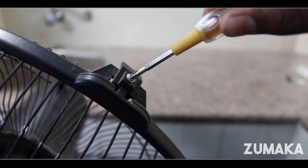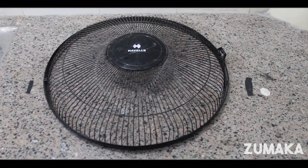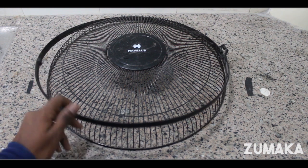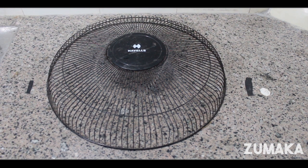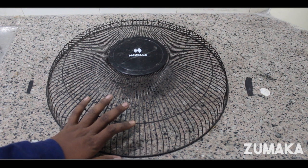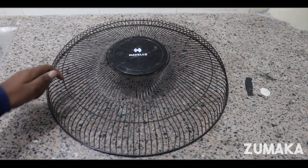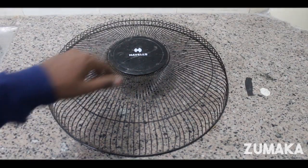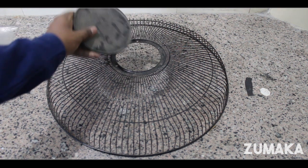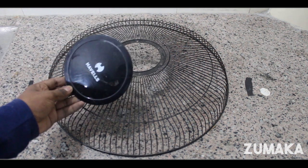First, we will use a screwdriver. You can cut a stick between the parts. We will use a plug and a screwdriver to transfer and remove the components.